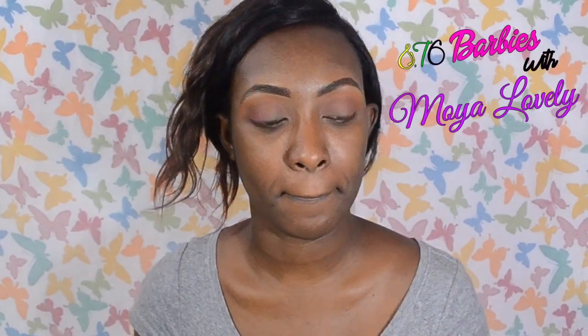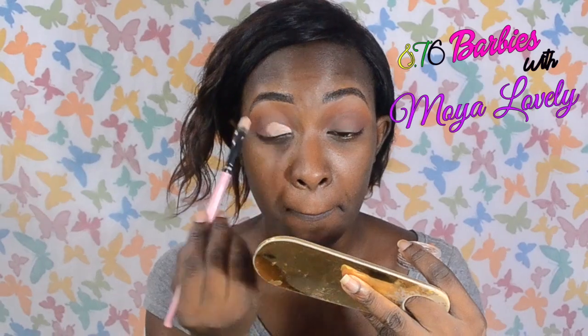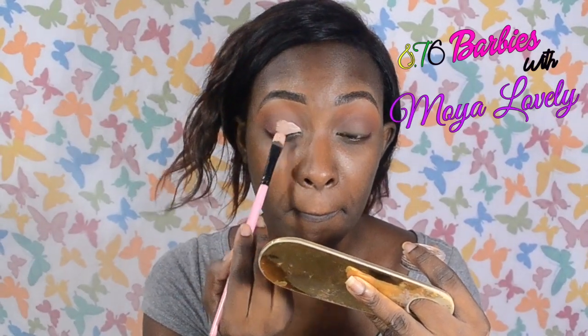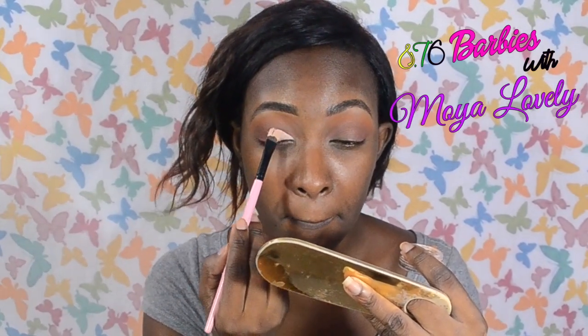The next step is to cut the crease. I'm going to take a concealer brush and my Dermablend foundation to cut the crease and create the shape that I want. I'm going to create a half circle — it's not a full cut crease, it's more like a half cut crease. I'll create that half circle shape with the foundation.